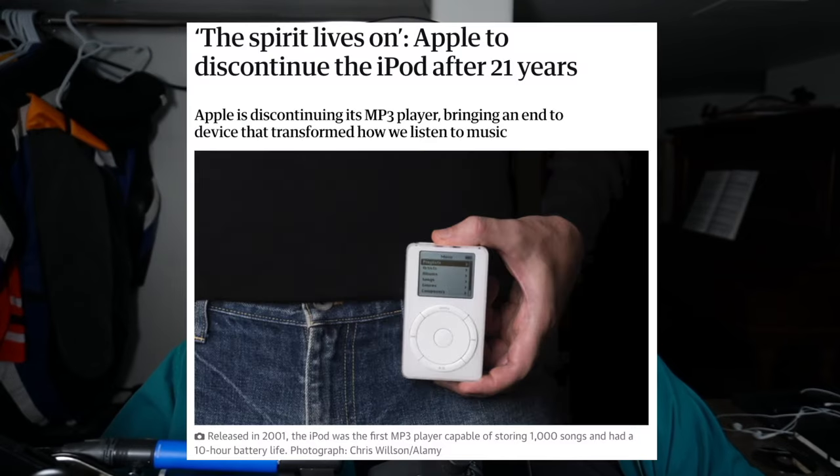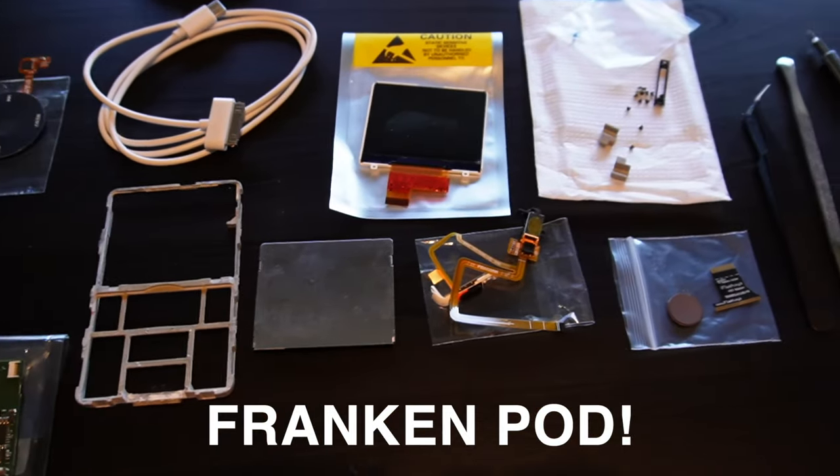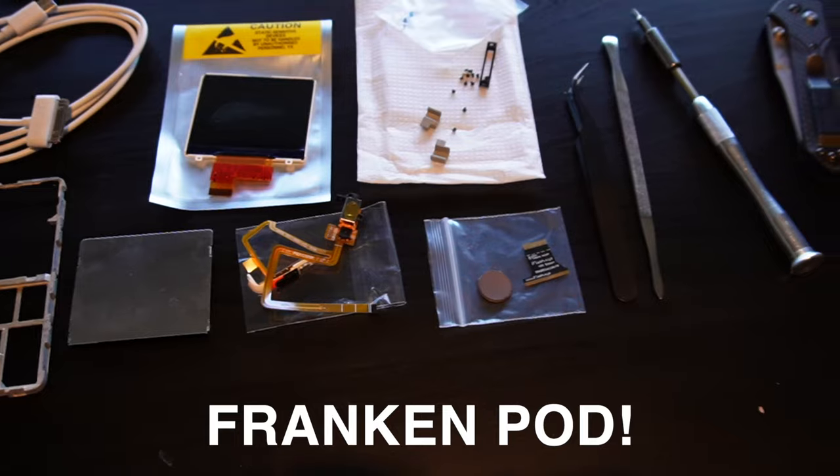After 22 years of service, the iPod is officially no more. Today we're going to take a look through some rose-colored glasses at some tech of old, and we're going to resurrect an iPod Classic from the dead — all from parts, here right now.